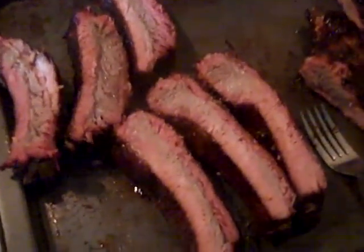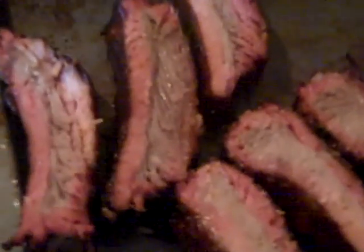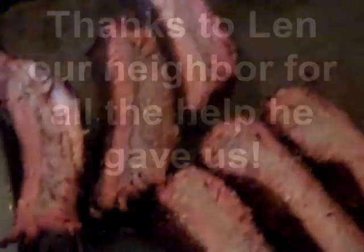Nice smoke ring — look how thick those are. They did a good job for the first time cooking ribs. I can't wait to taste them, wow.